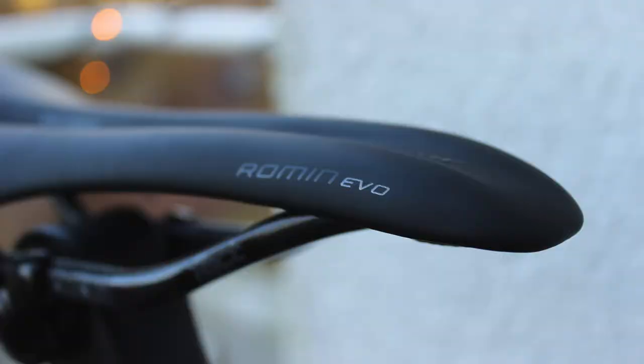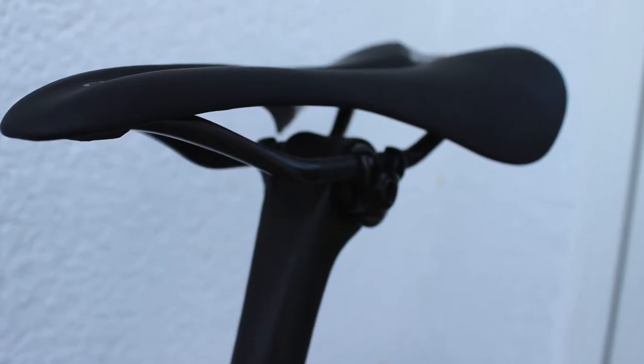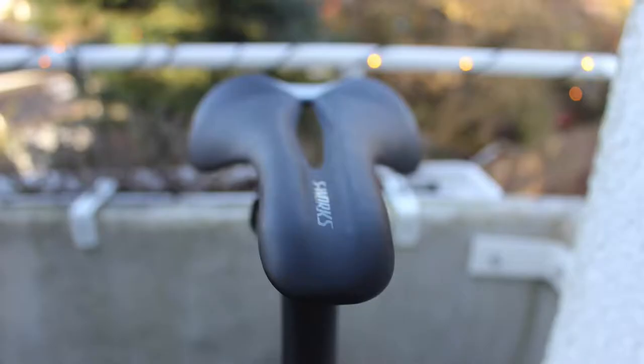The saddle is a Specialized S-Works Romine Evo. I previously rode the Romine Evo Pro, and this one is just a tad lighter. It sits on top of the Specialized S-Works seatpost.